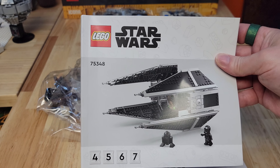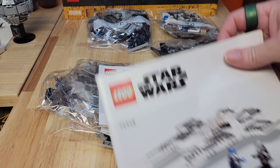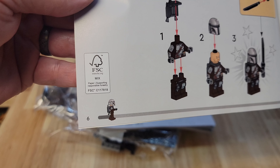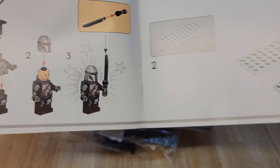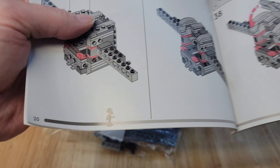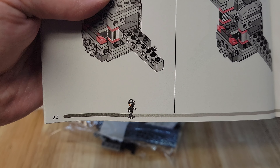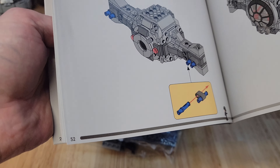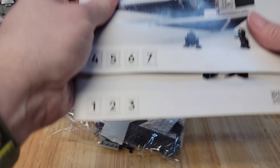One for the TIE Interceptor, one for the Mandalorian Fang Fighter. So we've got Din Djarin accompanying us on our journey to build the Fang Fighter. Do we get a second character for the TIE Interceptor? Yeah, we got the little TIE Pilot for the TIE Interceptor. That's kind of cool — they put a different character in each book. Alright, let's do it.